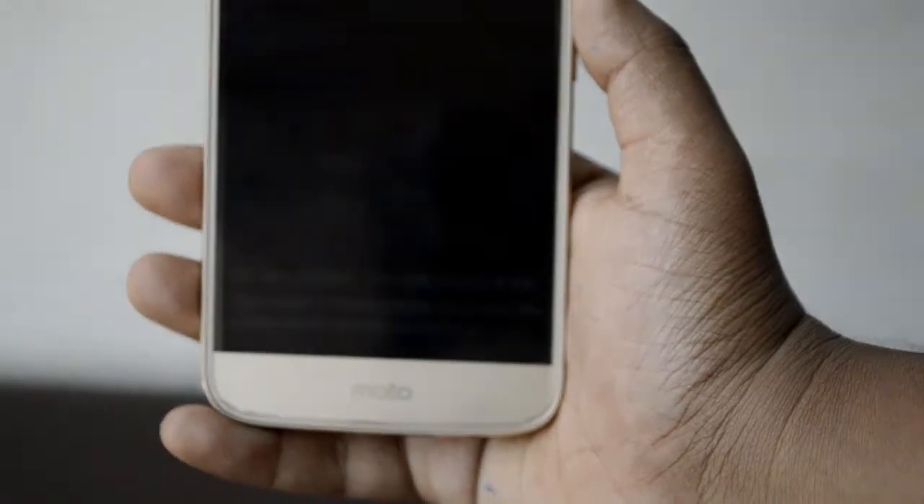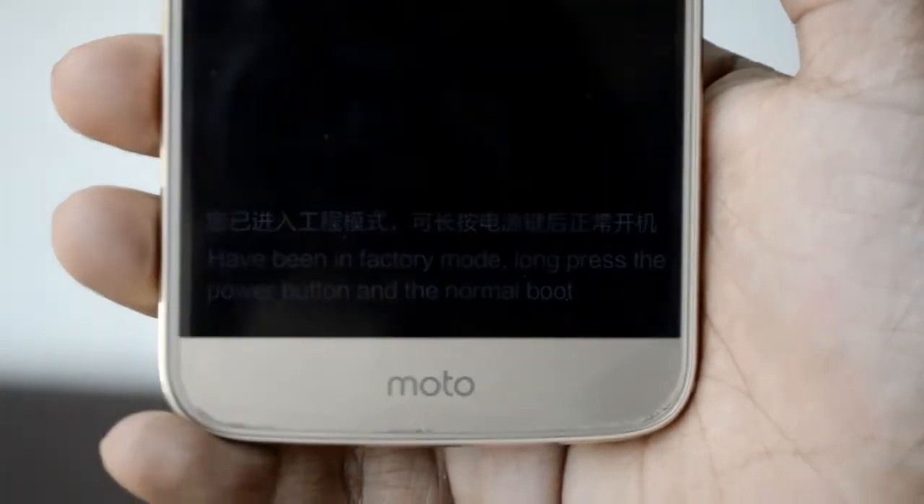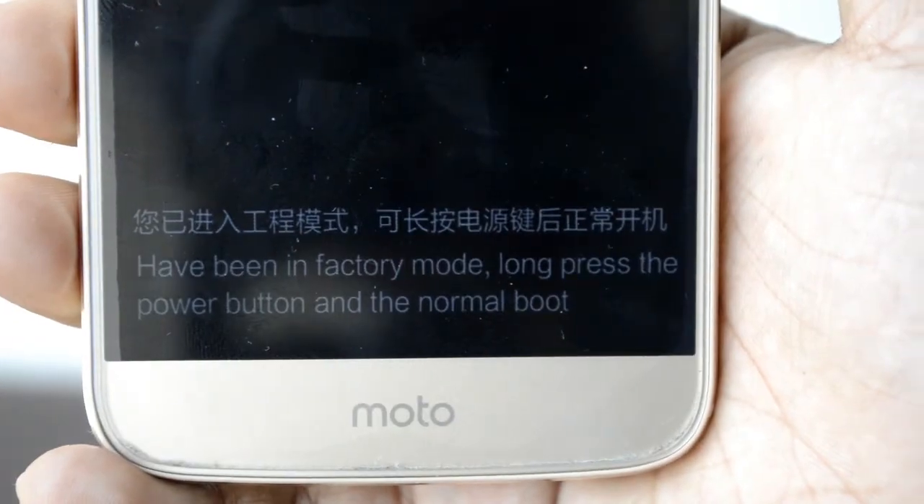So I'm just going to hold it down — and yes. You will just want to wait for a couple more seconds and you will be successfully into the factory mode.